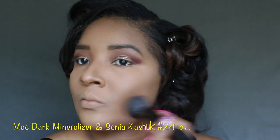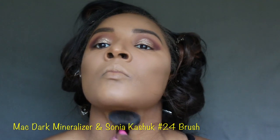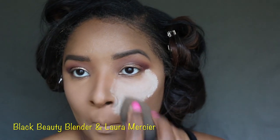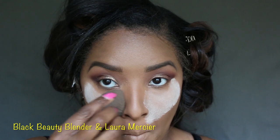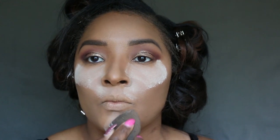Now I'm going to go in with my dark mineralizer and my Sonia Kashuk Number 24 brush to set the face. Now let's take the Beauty Blender with the Laura Mercier powder and keep patting until it absorbs.